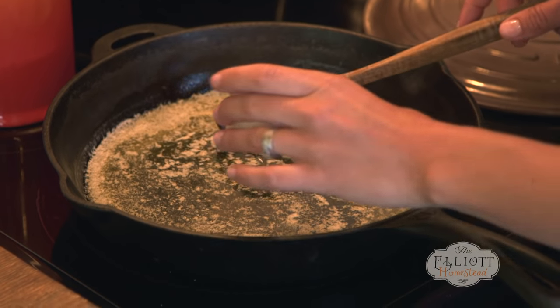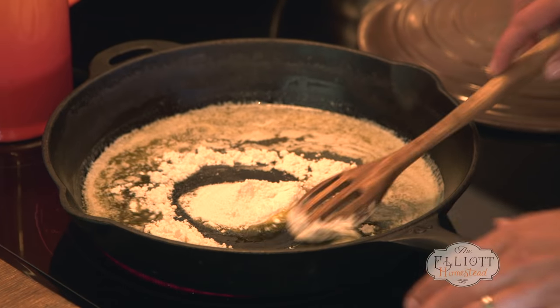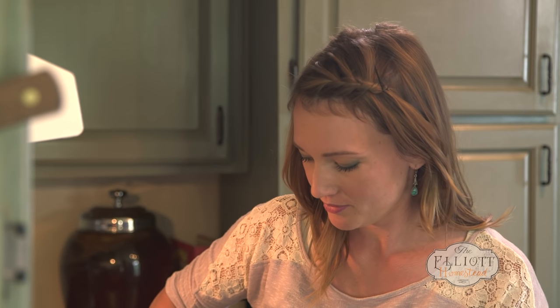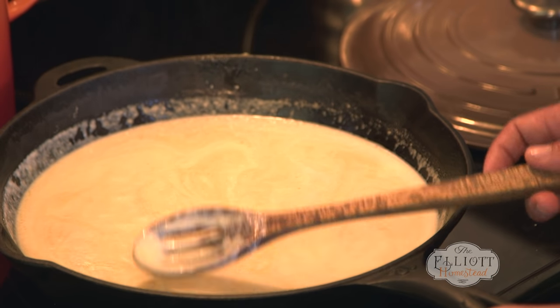I'm gonna add just a little bit of flour to thicken up the sauce. If you want the exact measurements, check out the blog and they'll be listed there. Then it's gonna be time to mix in your cream — this is from our dairy cow, but you can use any cream or milk from the store. It'll be sort of the consistency of a thin pudding when it's ready.